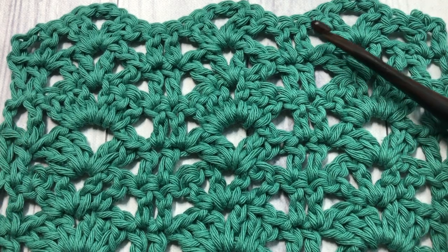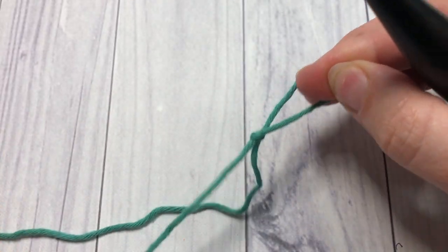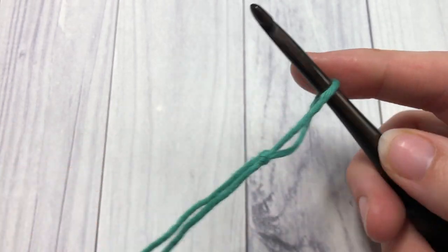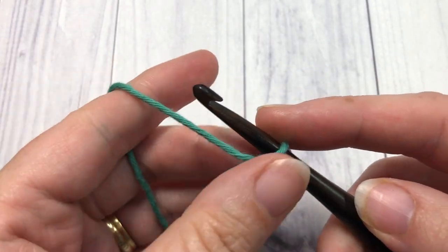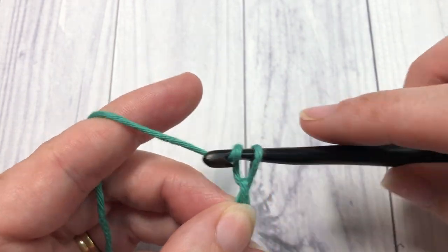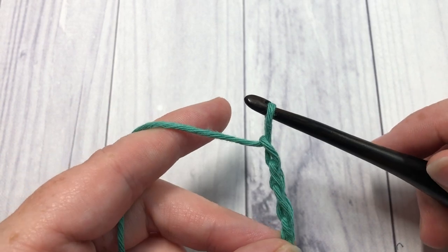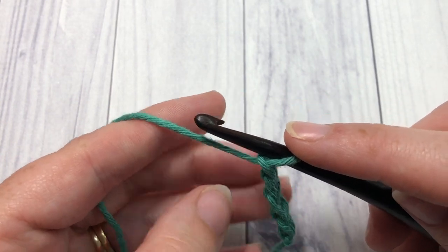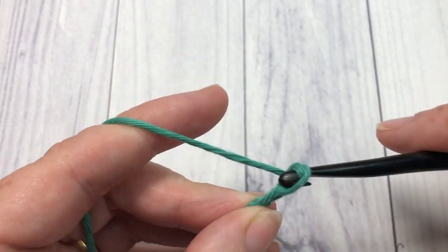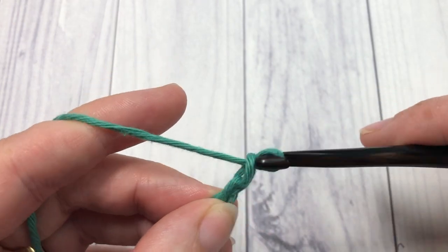Our tutorial today is worked in rows, so you're going to start by making a slipknot and then working a foundation chain. Your foundation chain needs to be a multiple of seven stitches plus four. Today I'm going to chain a total of 25 stitches.